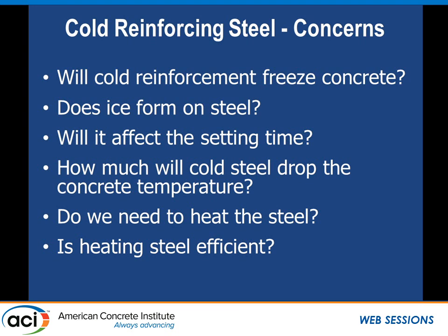Could the cold steel affect setting time? If it takes a while for the equilibrium temperature to occur throughout the concrete — warm concrete in contact with cold steel — what is the equilibrium temperature? Does it significantly drop when they both come to equilibrium? On job sites, if we wanted to place concrete on a Friday and started heating the formwork and rebar on Tuesday or Wednesday, then on Friday the pour is delayed till Monday, do we stop heating or continue heating throughout the weekend? You can see how costs could escalate pretty quickly.